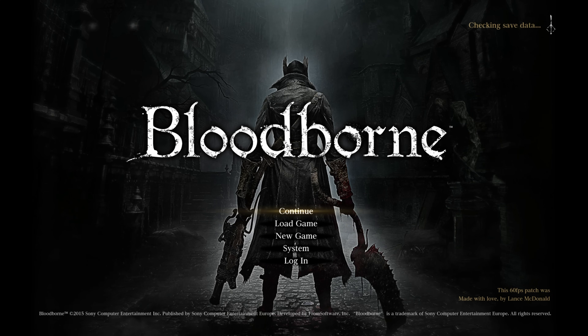You can see it has patched Bloodborne with the 60 FPS patch — it shows up in the bottom right corner: '60 FPS patch made by Lance McDonald'. This exploit is a tethered exploit, which means we do have to run the jailbreak every time we reboot the PS5. But because we now have the web browser app installed, it's much, much easier to get up and running with the exploit each time.